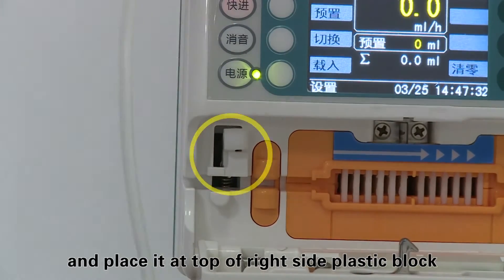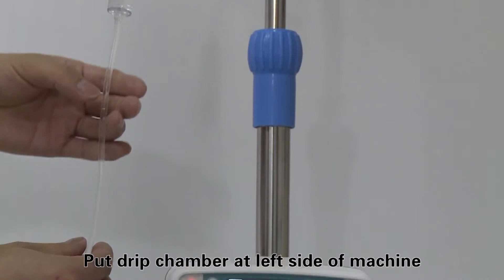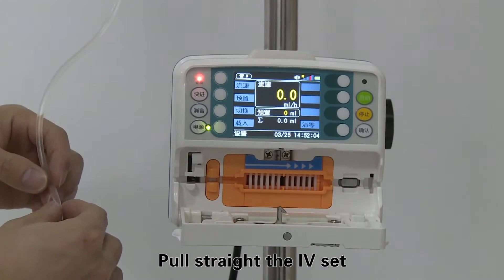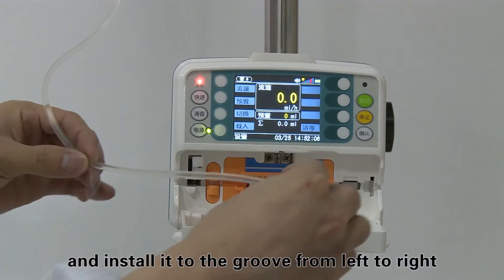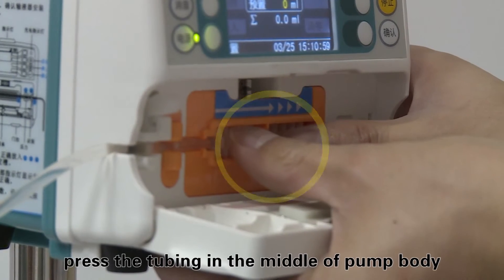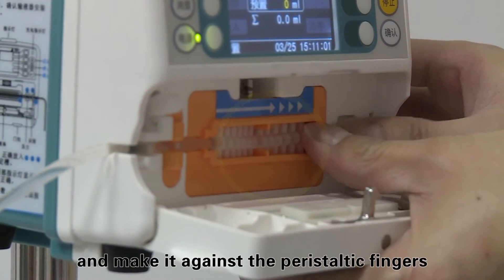Put the drip chamber at the left side of the machine. Pull the IV set straight and install it into the groove from left to right. Press the tubing in the middle of the pump body and make it against the peristaltic fingers.